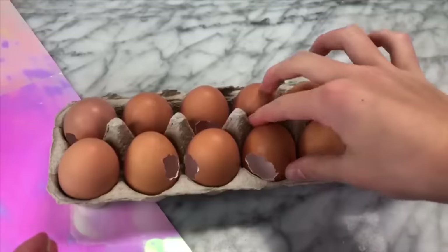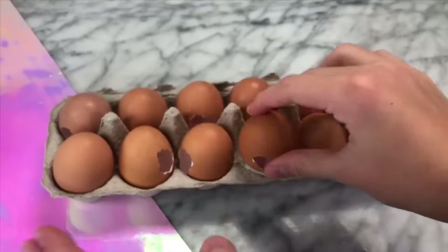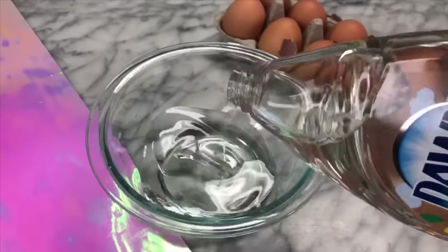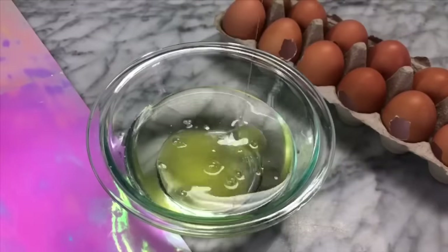I made sure to save all of my empty eggshells because I'm going to be putting our slime into them so that we can crack the eggs, and inside of the egg will actually be slime. Now that we have cracked all of the eggs, it is time to move on to making the slime. The slime recipe is actually super easy — all we're going to be doing is mixing some Dawn dish soap with the egg whites that we saved from hollowing out the eggs.